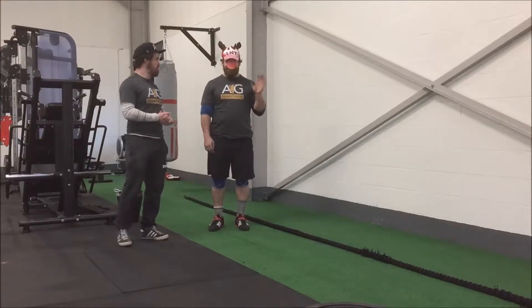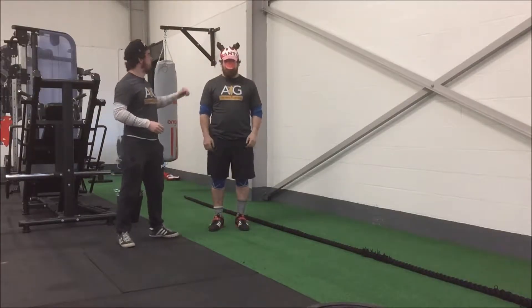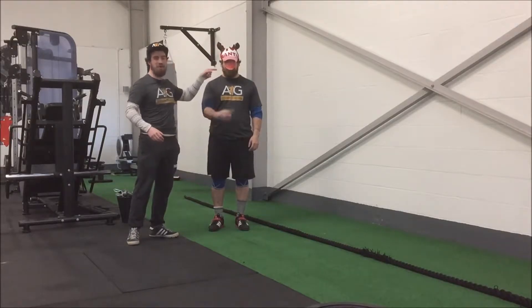Hi guys, welcome to our December Christmas-based gym challenge. For the gym challenge this month you must wear the hat, but you don't have to wear the red nose.